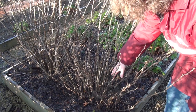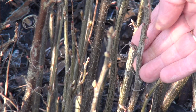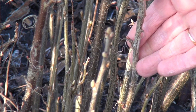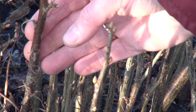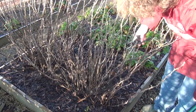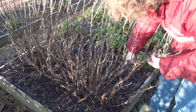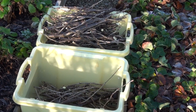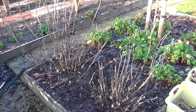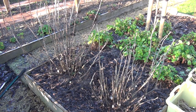I transplanted these blackcurrants last year and they're doing quite well but they do need a good prune. The grey wood is the newer wood and will give good quality fruit, while the older wood is brown and will give less fruit this year. I want to remove most of the old wood and thin out the new wood a bit because there are lots of shoots here. I've given them a good prune and you can see I've really thinned them out, but I should get a good crop of fruit on these this year.